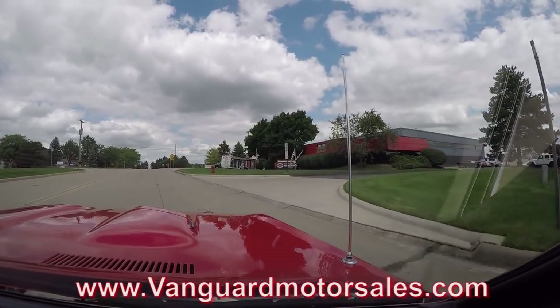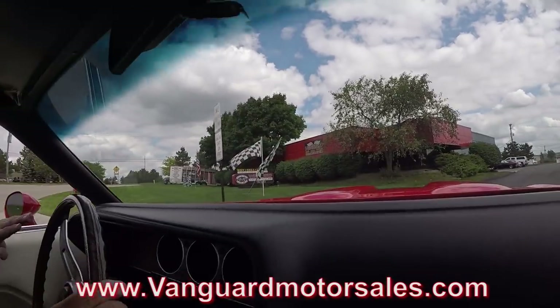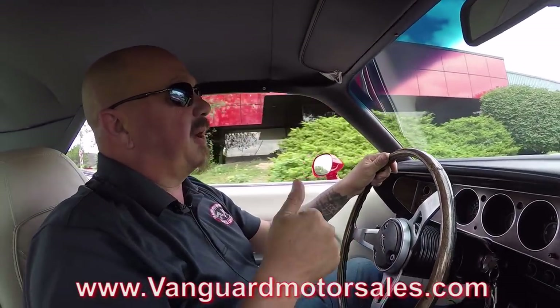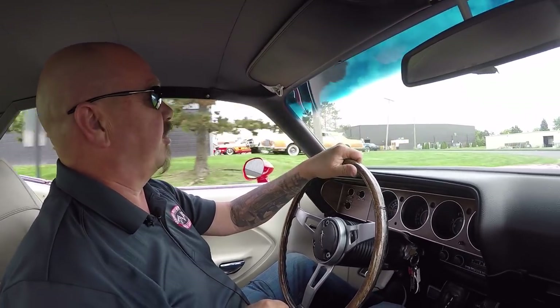Here's our building. We're at 15100 Keel Street in Plymouth, Michigan. And we're about to do something that nobody else in the industry does — we're going to put this Cuda up on the lift so you can check out the underside. And then we're going to pop the hood and take a look at that 440.